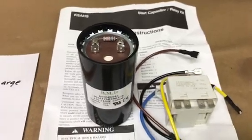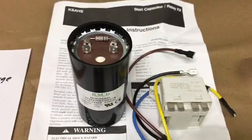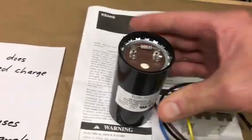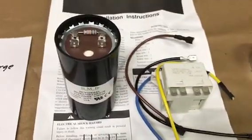Good morning everybody. Today I want to talk about hard start kits for air conditioner compressors and how they work. What I have right here is an OEM kit for a Carrier that I keep in my spares for my house.